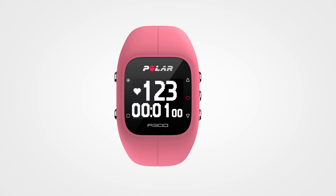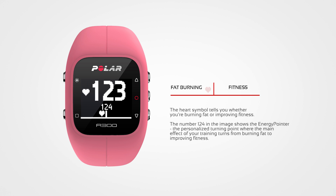After heart rate, you'll see two training views with the energy pointer. Based on your heart rate, the energy pointer tells you if the main effect of your training is fitness improvement or fat burning.